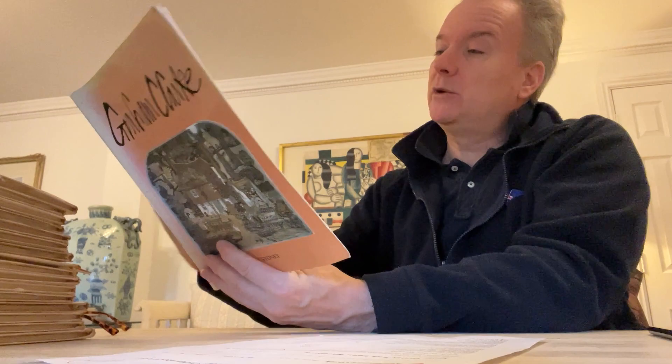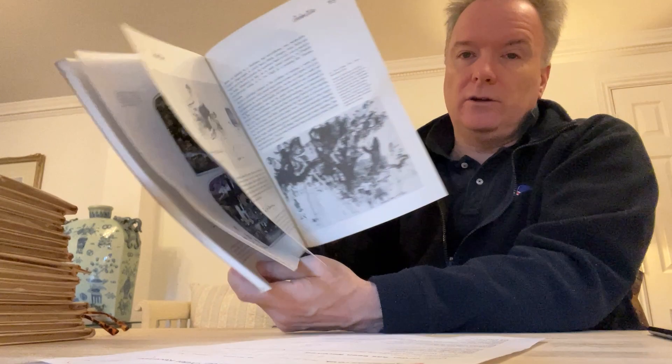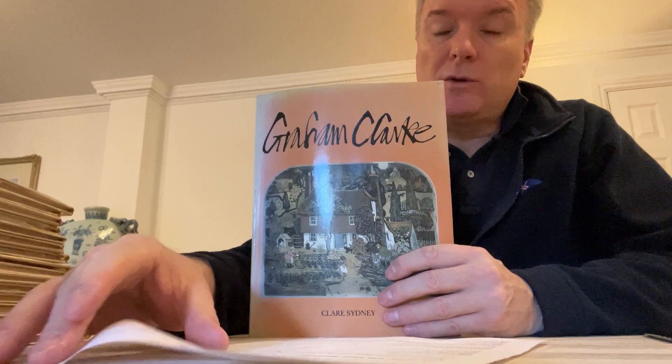It will help me sell the picture and get the best price because the person who buys it will get this book too. It will all mean so much more to them when they're chatting about it with friends or admirers — it gives them a story, explains why it looks the way it does, and explains the value. What is remarkable is I bought it in England from ABE and the book cost me £1.80 and the postage £1, so £2.80 delivered.